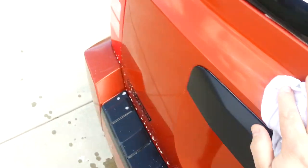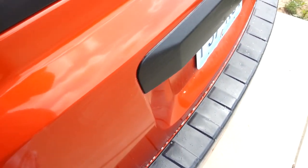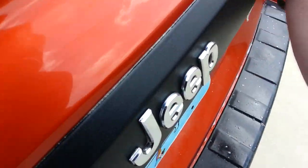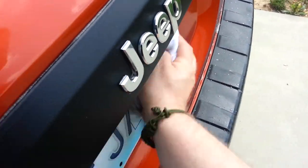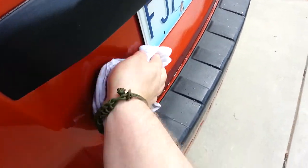Wow, that thing shines up. Look at that. I don't know if you guys can see this — look at the sunlight in there. Oh wow, my license plate is redonkulously clean.